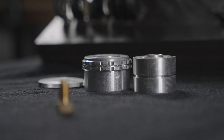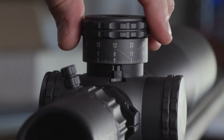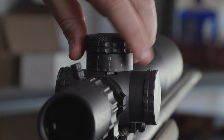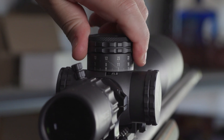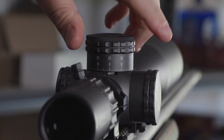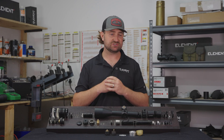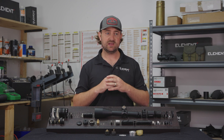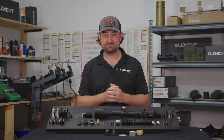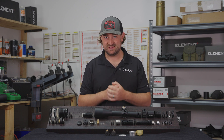We actually want to dial in a firing solution for those longer range shots, so we started adding different mechanisms to make things more user friendly — the ability to slip the turret back to zero, the ability to count which revolution you're on, and even zero stops which help you more easily locate your zero when dialing back after a shot. I won't go into all the specific details of different turret designs on the market, but it's pretty incredible to see how far we've come and how much more there is than meets the eye.